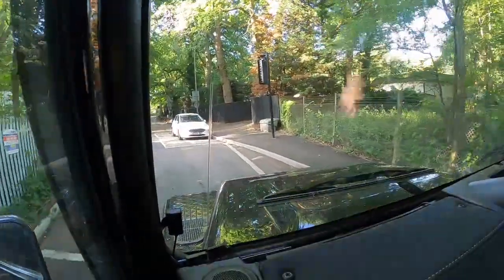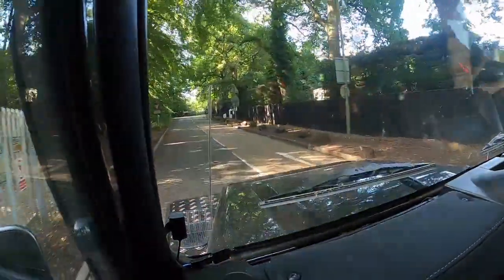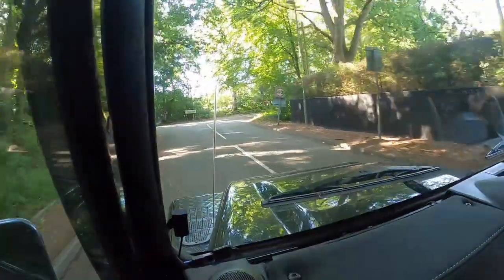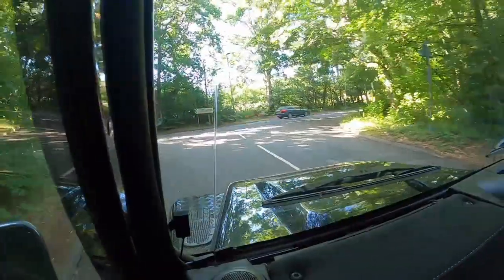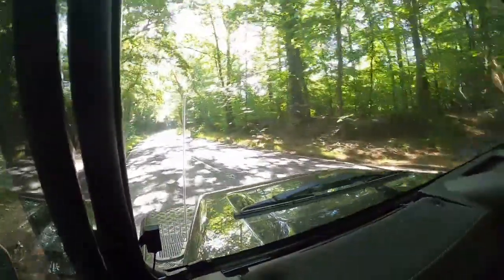Worst case, if you hit anything, it doesn't matter. The Range has got 22 inch wheels and they love a curb. So yeah, back to the remap video.